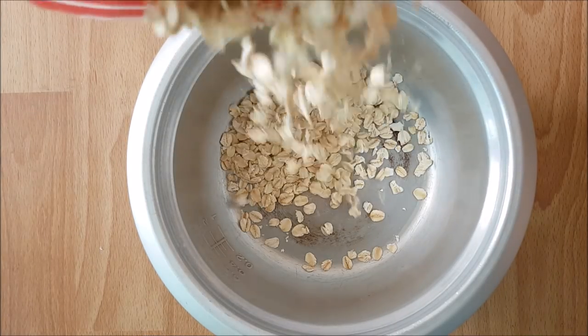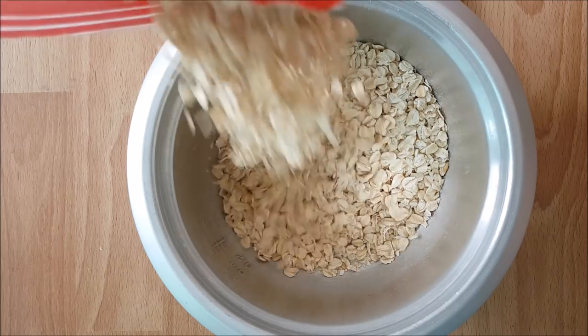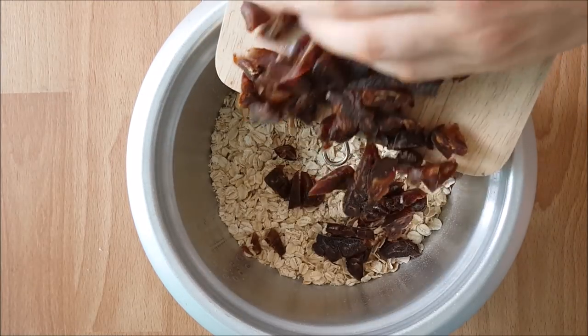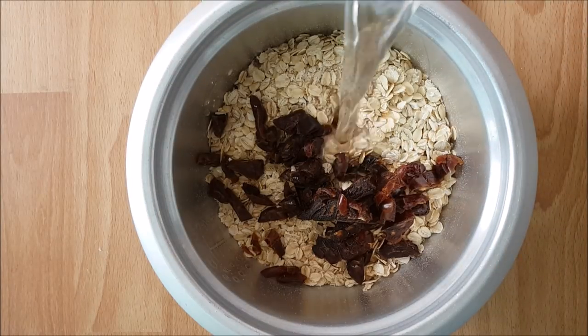I quickly threw my rolled oats into my rice cooker — yes, I cook my oatmeal in my rice cooker and it comes out perfectly every single time. I add in my chopped dates,